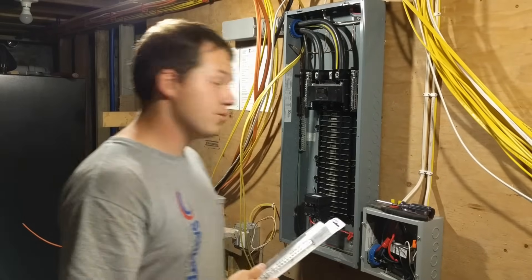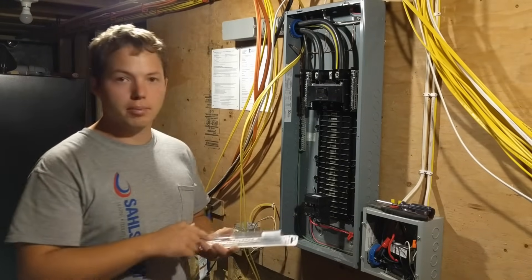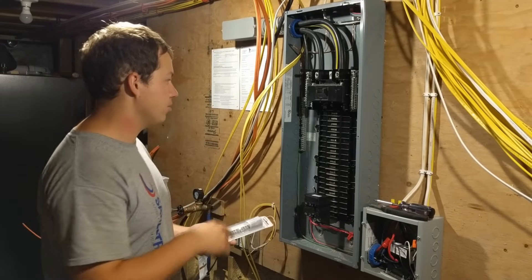Hey, my name is Ben Salstrom. I need to install a grounding bar in my electrical panel.